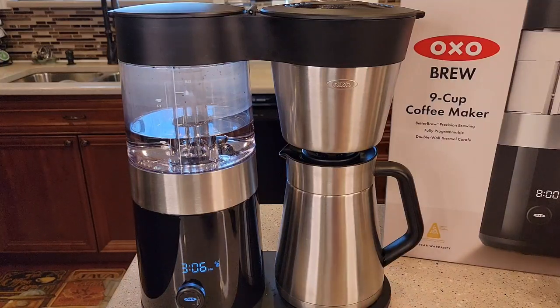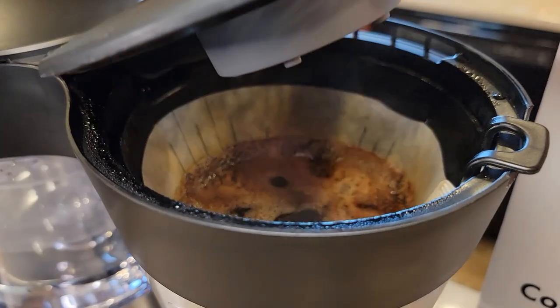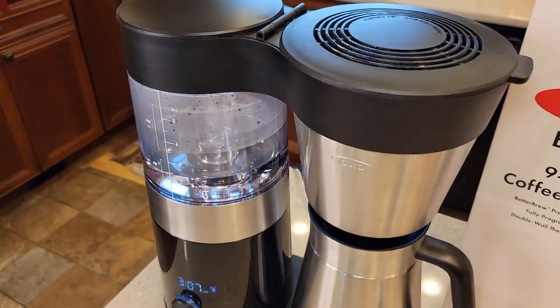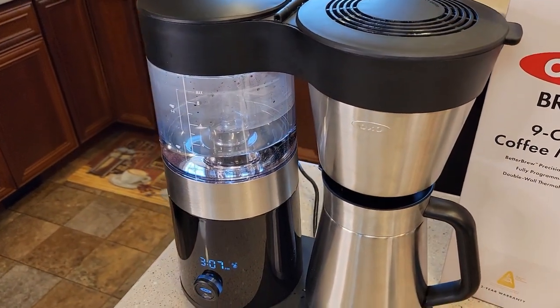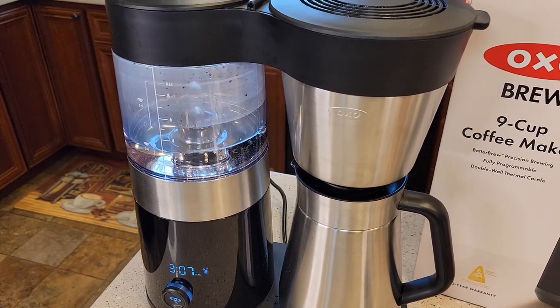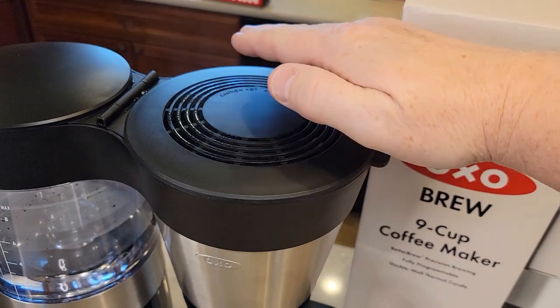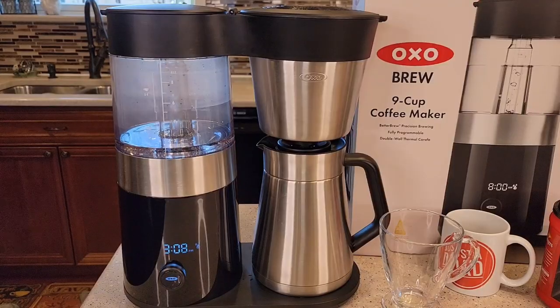That carafe will keep this coffee really warm — I had it for two hours and it only went down about three or four degrees. So even though this doesn't have a warming plate, that carafe will keep the coffee warm for several hours. It looks like we got another pause — this is the third pause. That pause was about 15 seconds and it's starting back up again. You do get some steam coming over here. It is getting just a little bit noisier towards the end, kind of like a gurgling water sound.